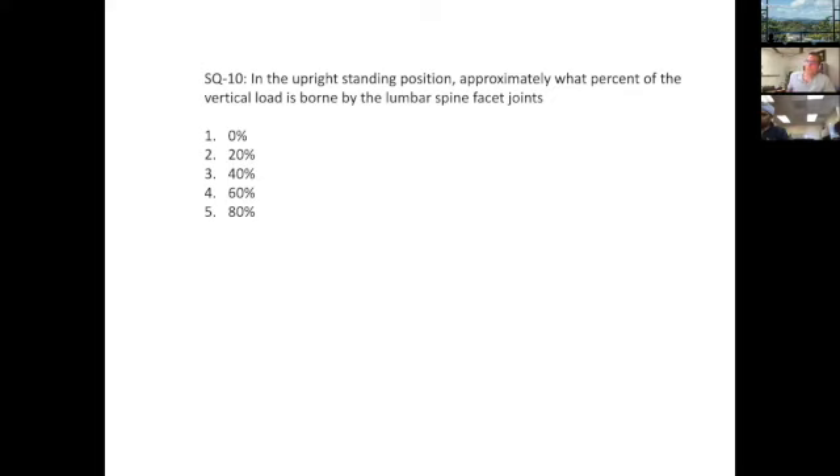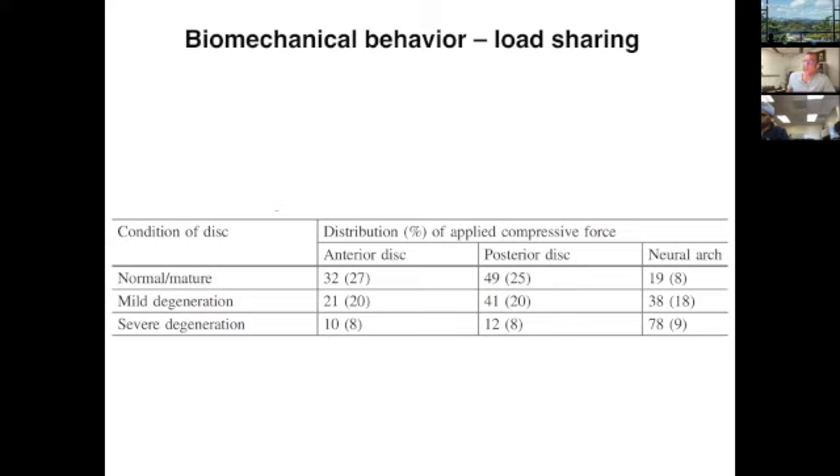In a healthy disc, most of the load when standing upright actually goes through the disc. But as the disc loses water content and disc height decreases, more and more load is transferred through the facets and through the neural arch. The amount of load carried by the facets — 20%, 40%, and then 80% — actually depends on the state of disc degeneration.